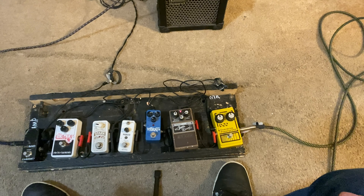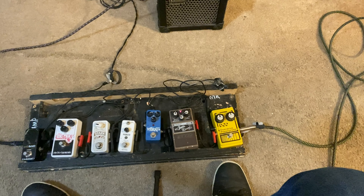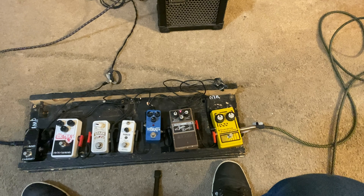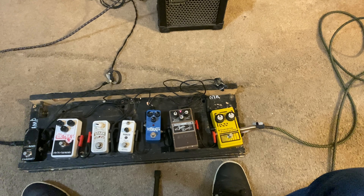So right now, all I have on is the DOD overdrive and the reverb. Notice if I slide up — very nice reverb delay. I use my fingers to do all the picking, which means I need a little bit of overdrive to get that growl. So that's what the DOD is for.